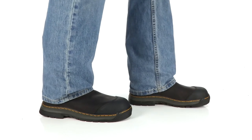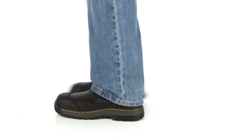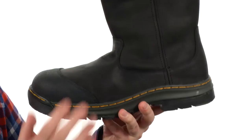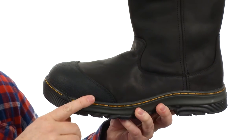Hey, how's it going? My name is Joe and this is the Rush E.H. from Doc Martens. This boot's got a lot of great features — it's waterproof, it's made out of a rugged leather here on the upper all throughout, with reinforced materials here on the toe.